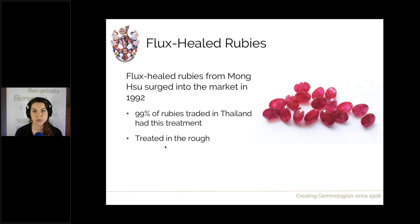Key points: this treatment is performed on rough material, and it permanently heals the fractures — something no other treatment does. Unlike glass filling treatments such as surface repair or lead glass filling, which fill fractures to make them less noticeable, flux healing permanently heals the fractures and turns them into feathers — partially healed fractures. They're not completely invisible, but it changes everything in terms of how the stone behaves.